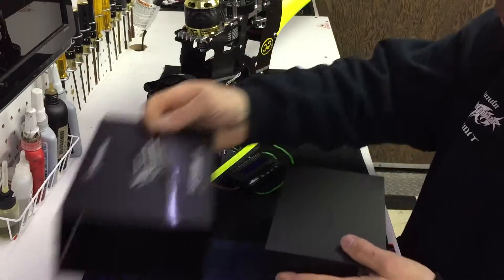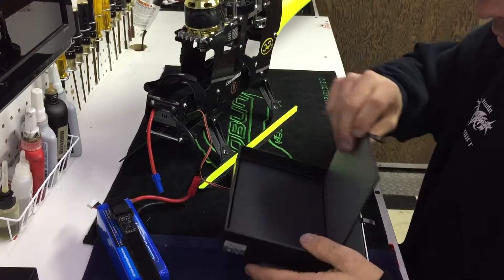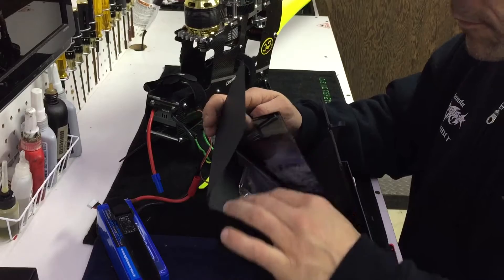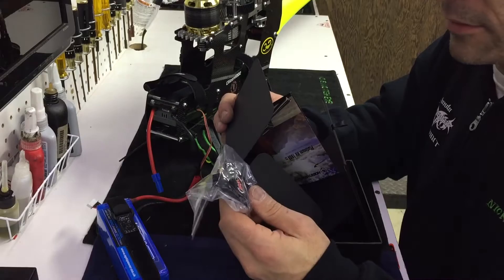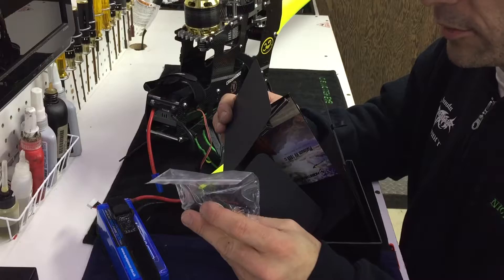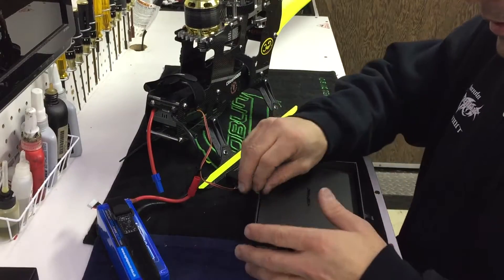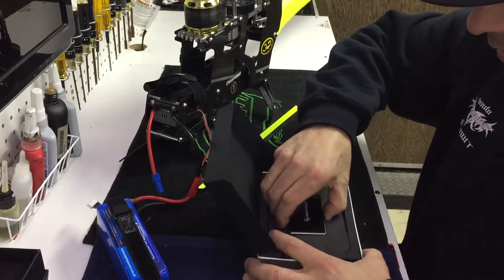Take that off, flip it up. Up here in the lid this is where you'll find your manual, some information, and the fan. I personally don't run the fan on my 700s — I don't push them hard enough to need it; mine are pretty much running ambient, especially this time of year. So it's there if you need it. Down here in the bottom is the ESC.